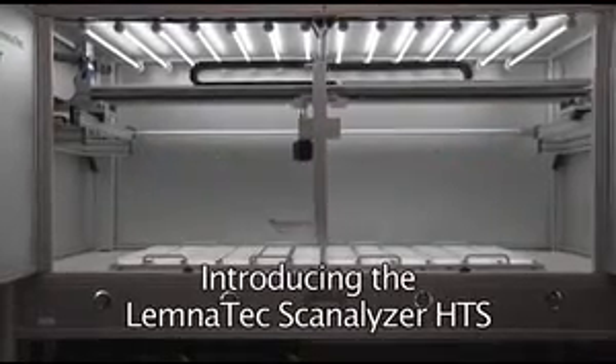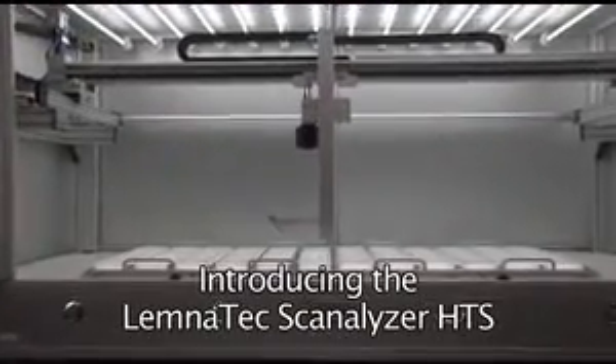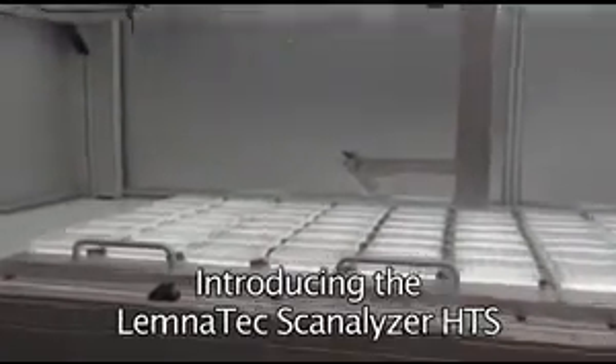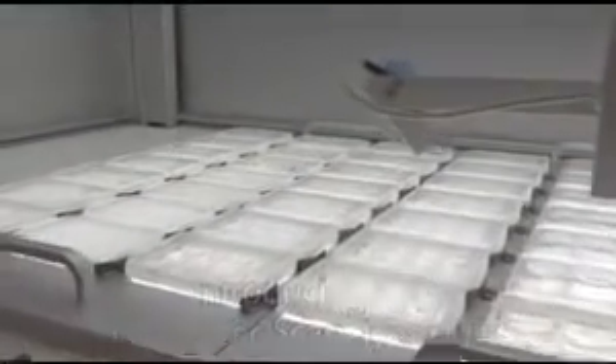These technologies are fundamentally important for many fields of applied and basic research, enabling the examination and understanding of different plant gene functions and the overall effects of chemicals on various organisms.